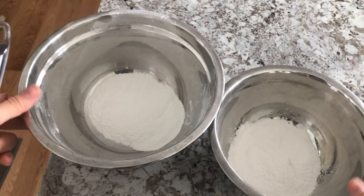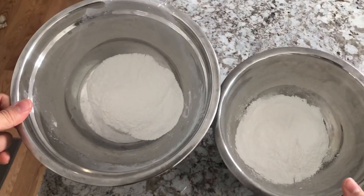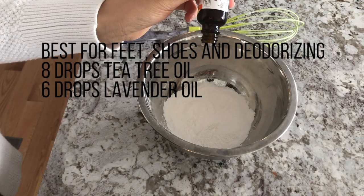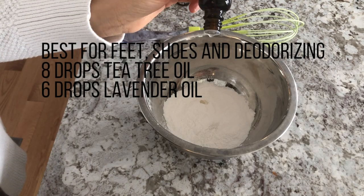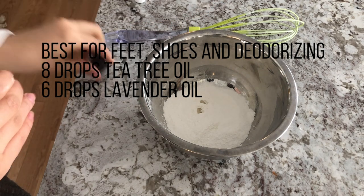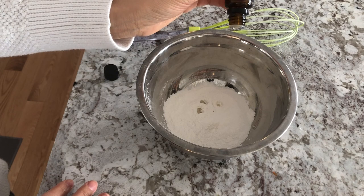If you decide to make the two different body powders like me, you'll want to split your mixture up into two separate bowls. For the powder that's best for feet, gym bags, and shoes, I'm going to be using the tea tree oil. I added eight drops of tea tree oil and six drops of lavender oil.